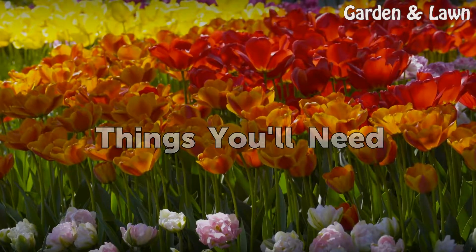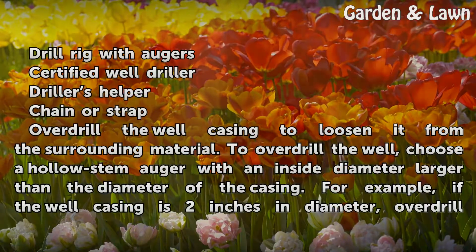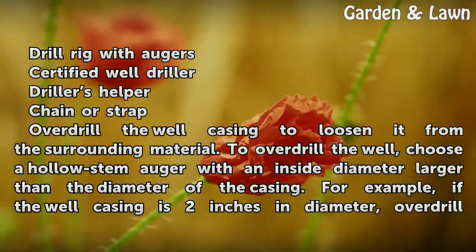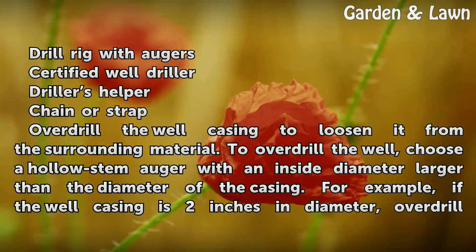Things You Will Need: a drill rig with augers, a certified well driller, a driller's helper, and a chain or strap.